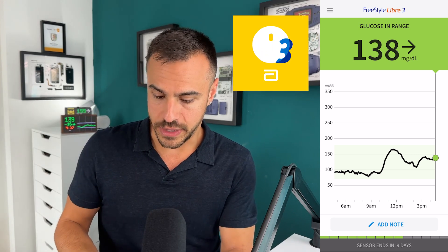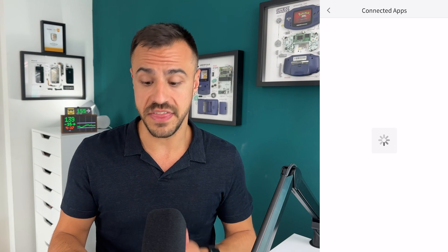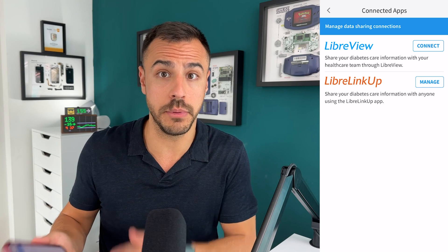Let's get into this. The first thing you're going to need is a Libre sensor, whether it's the 3 or the 2. You're going to create an account, have that app on your phone, and then you can move from there. Next, what you're going to do is go on to the Libre 3 app and go down to Connected Apps. This is where you'll find the LinkUp app, and that's where you can share your readings to other people.